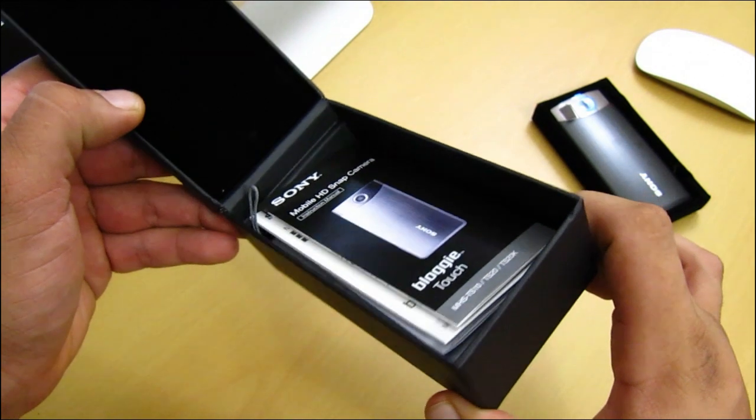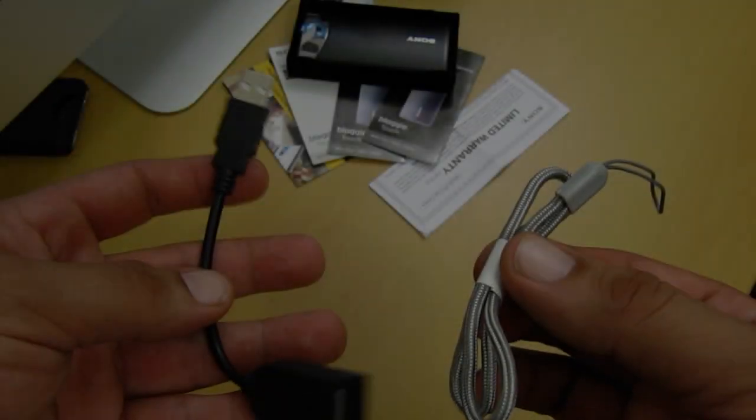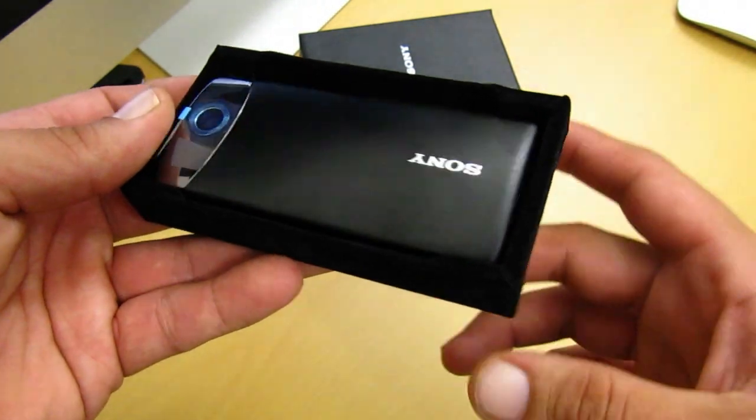Let's check what else comes in the box. You also get your limited warranty, quick start guide, and your owner's manual. You get an extension cable and a hand strap. Now moving right into the main attraction of the show.